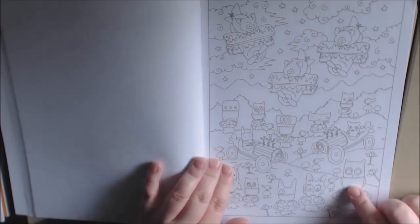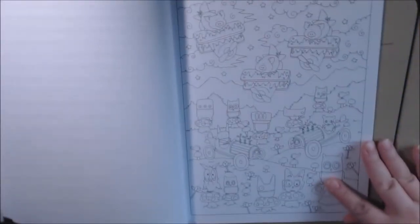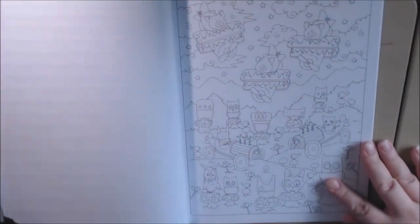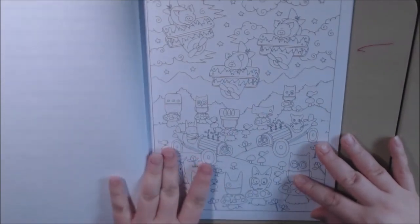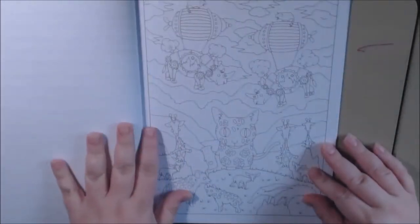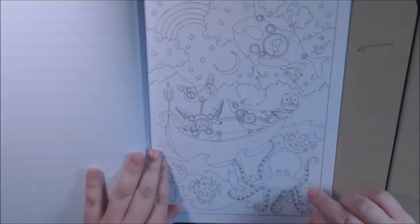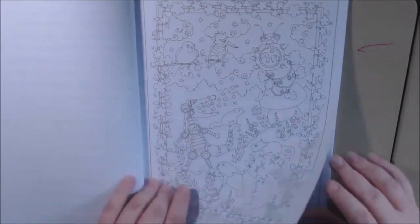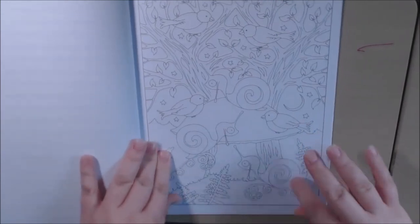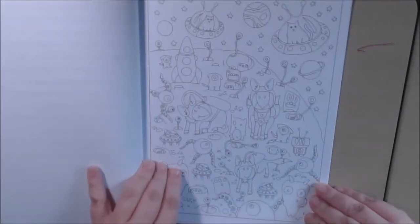The pages are kind of light, so it's kind of hard to see, even with natural light. The lines are very, very light. Totally not my favorite book — I'm not into steampunk and things like that. Some of the pages are cute though, because they're not all steampunk. I'll definitely do a few in here.